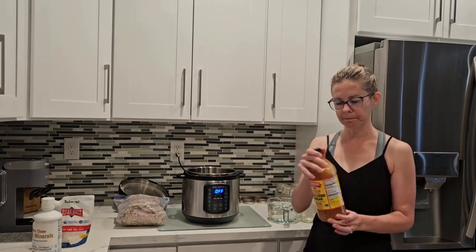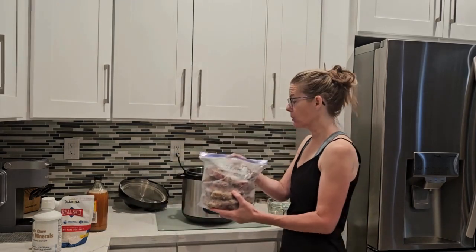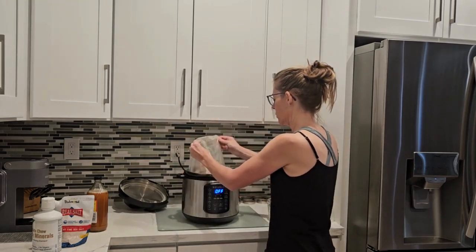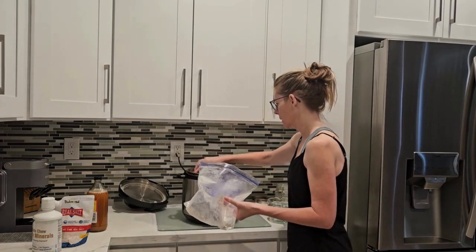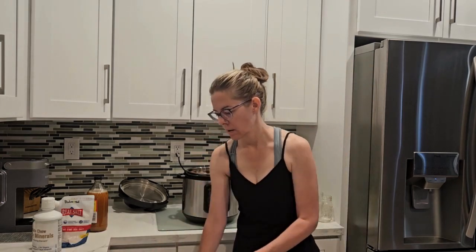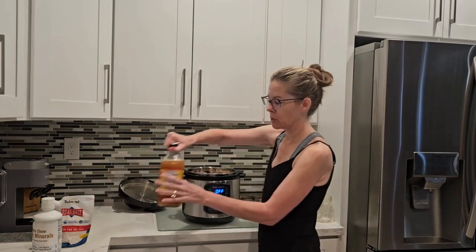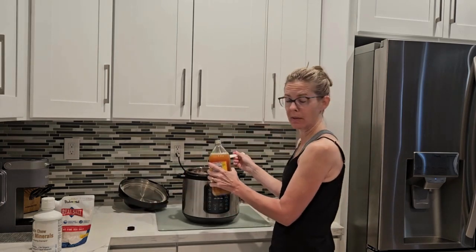I'm going to take my bag of steak bones — this is not measured at all — and just put them into my instant pot, get them all settled in there. I don't have a clean tablespoon measure, but this is a half tablespoon so I'm going to do four half tablespoons, which is two tablespoons. Yes, I'm a math teacher.